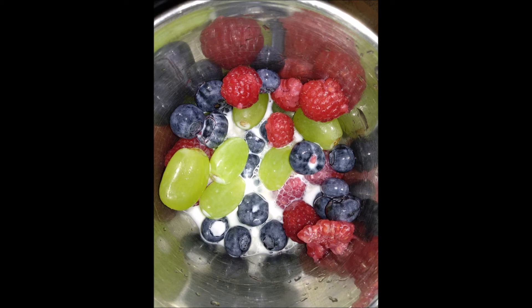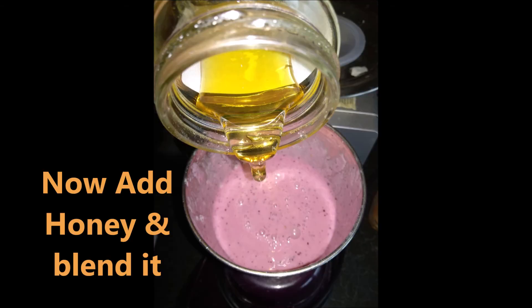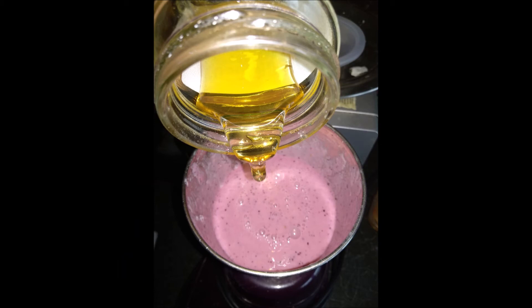I will add the sugar — add 1 spoon or 2 spoons. Mix it a little bit and blend it into a smoothie. I will blend this for 5–10 minutes.